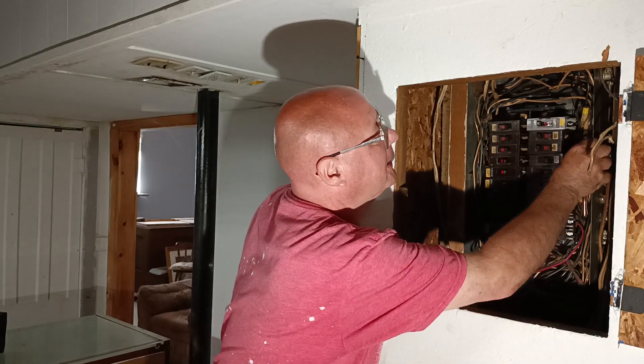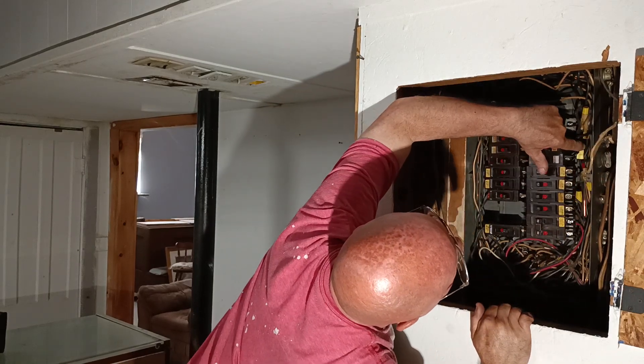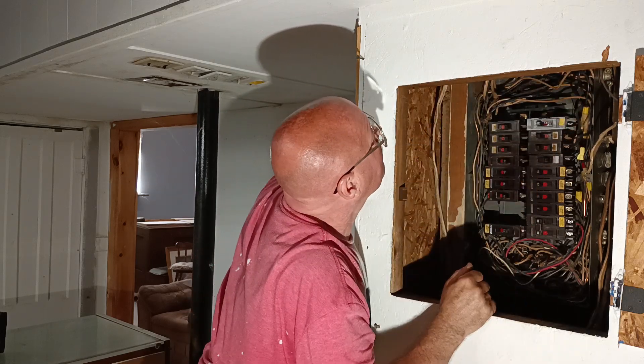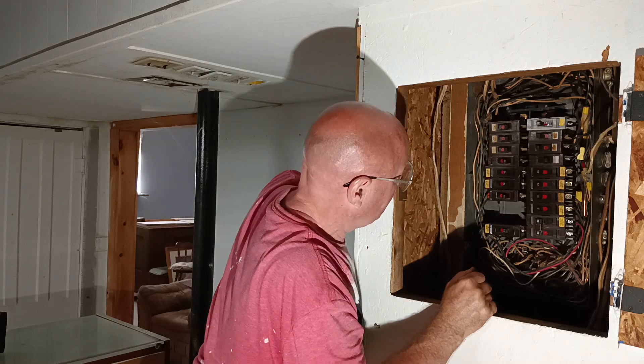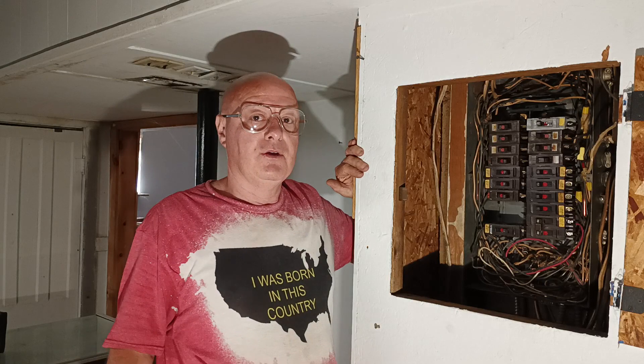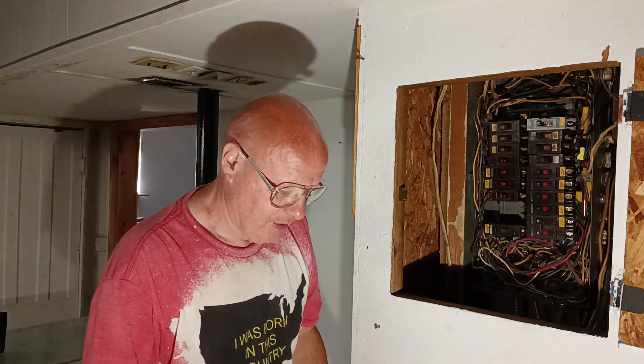Now we can push this back in so it's out of our way. We'll make sure our insulation is up into the bottom of the cap, which it is. Now we can put our cover back on the box. This panel was probably put in about 30 to 35 years ago. So now we can put our cover back on here.